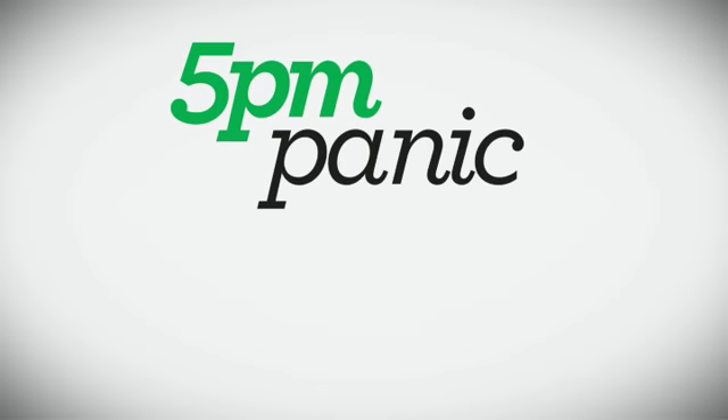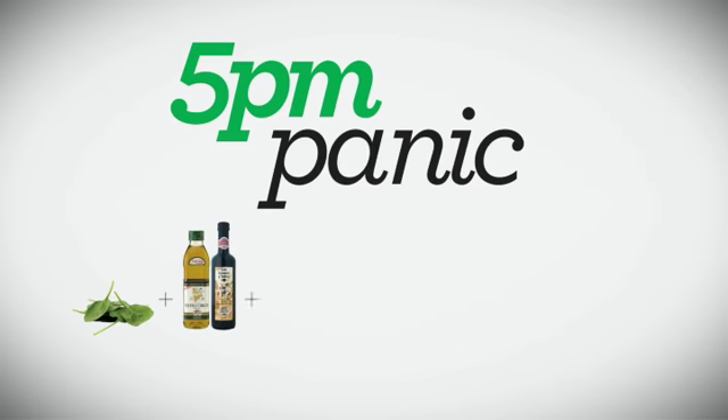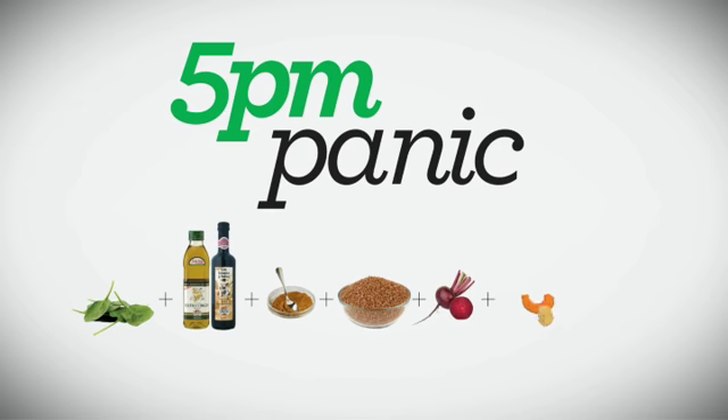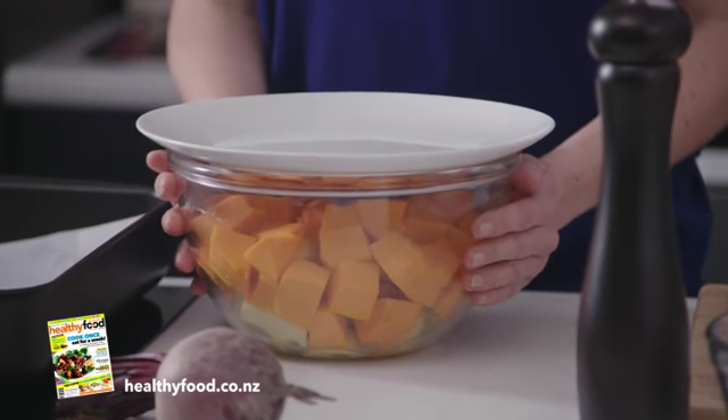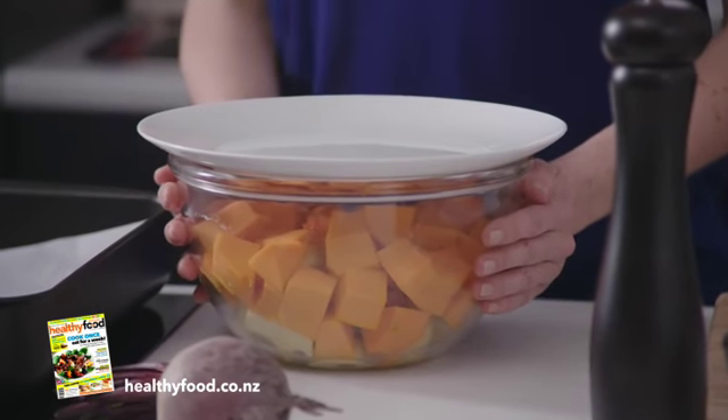So what we're going to need is some baby spinach, olive oil and balsamic vinegar, Moroccan spices, canned lentils — canned lentils are great — beetroot, pumpkin, potato, and some scotch fillet. A really good way of having roast vegetables quite quickly is to start them off in the microwave.